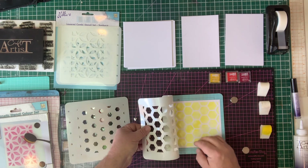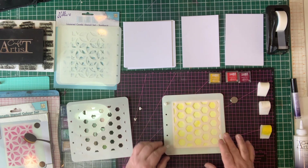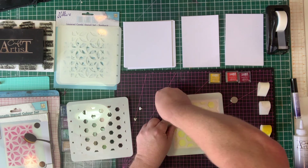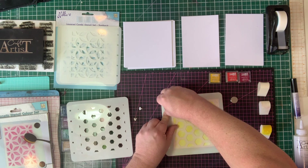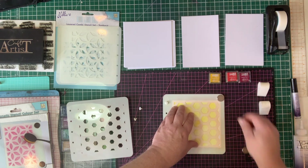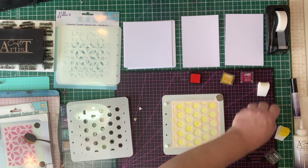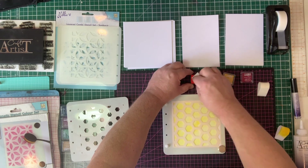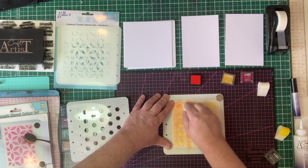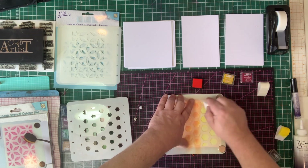As you can see, I've got the first colour — the yellow — down, and I've simply added the next stencil in the set, which is the smaller stencil, and it fits in exactly the right place again. Make sure you use your pips and get those popped in tightly, so it only allows the stencil and pip in when it's correct. Then pop your magnets down, and I'm going to move to the next colour — orange — from the Mini Pigment Inks by iZink, and go over and put the orange on.